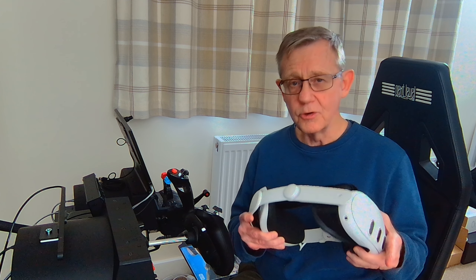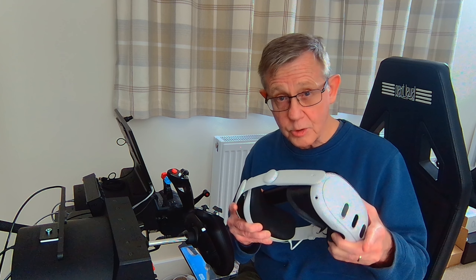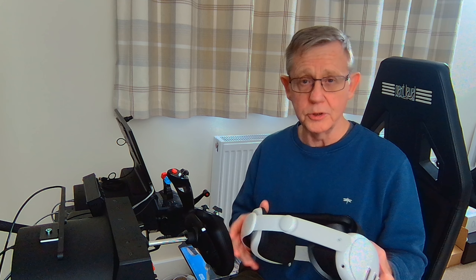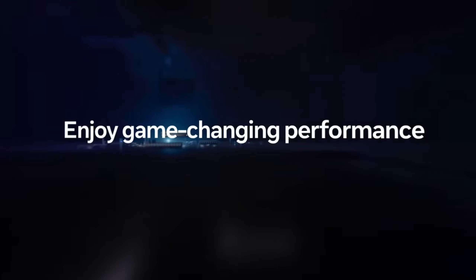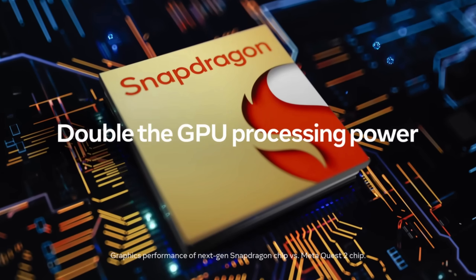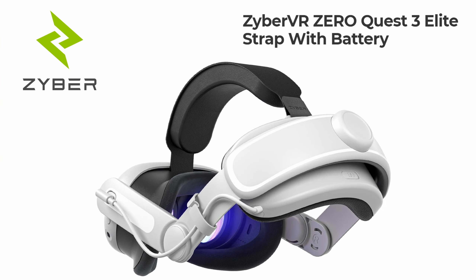Before we have a look at my recommendations, there's one point I want to raise which I think is fairly important. Head straps with built-in battery packs — well, they're not all created equal. Shortly after the launch last year of the Quest 3, there was a plethora of different products coming onto the market, and today there's a wide range available. Some caution needs to be made in terms of your selection.